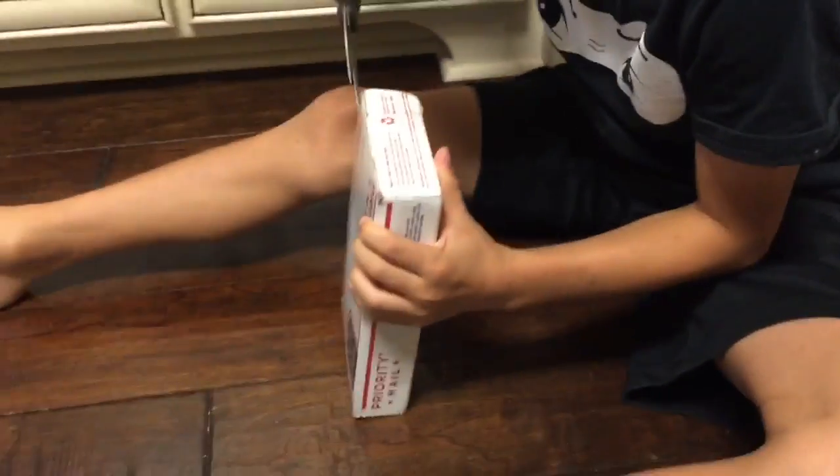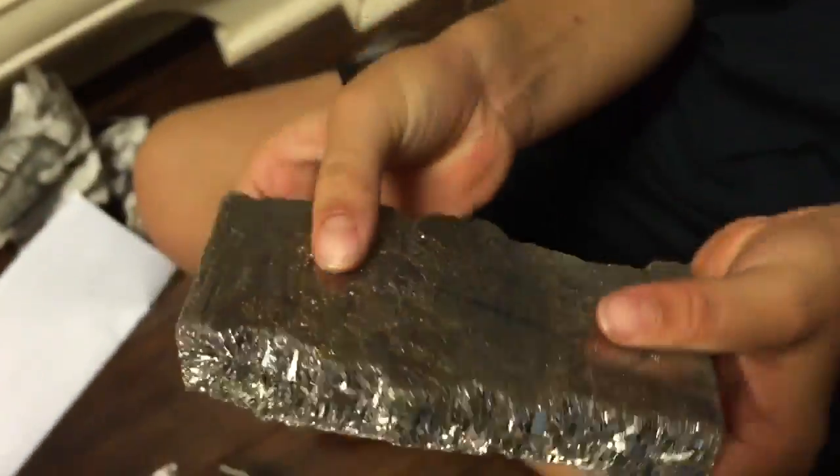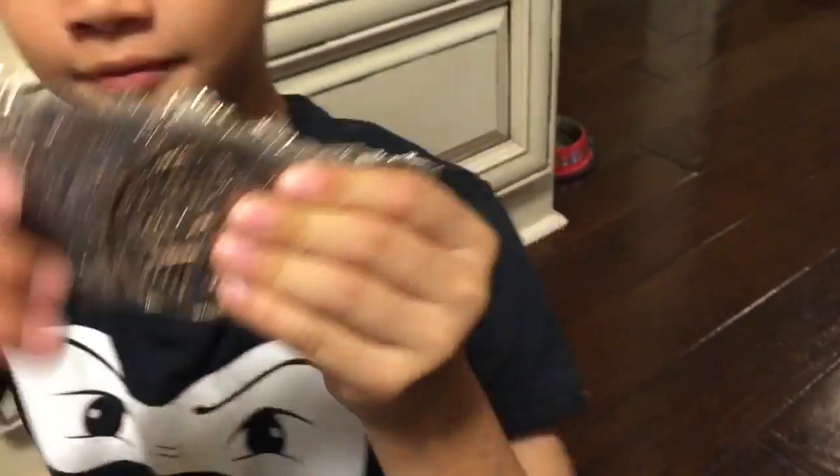Let's see what the bismuth looks like. So this is it after getting out of the plastic — a very nice piece here. And we're getting it ready to start melting this big chunk.